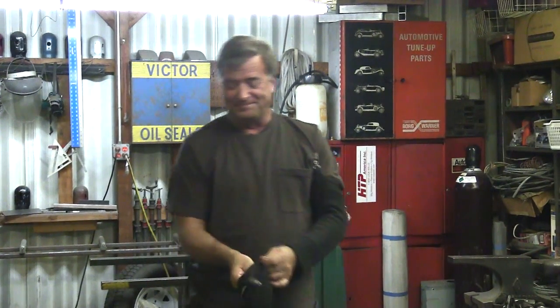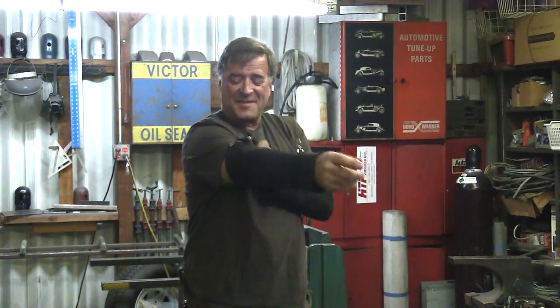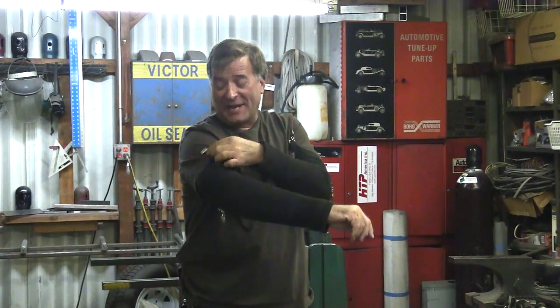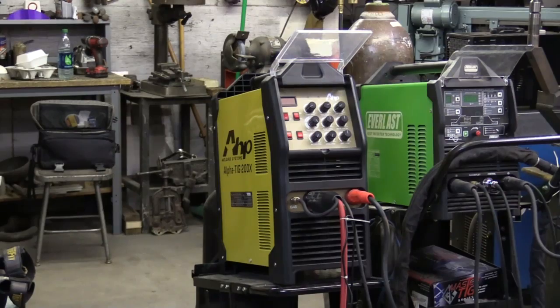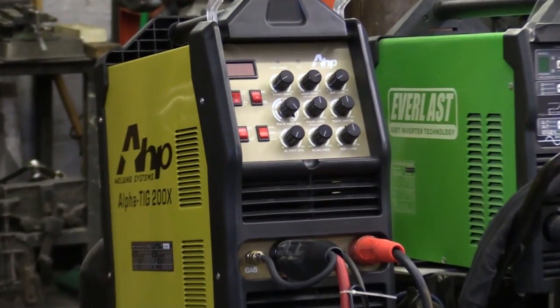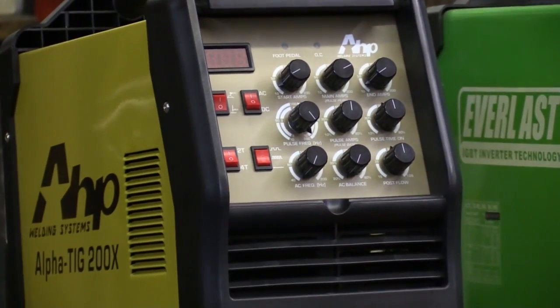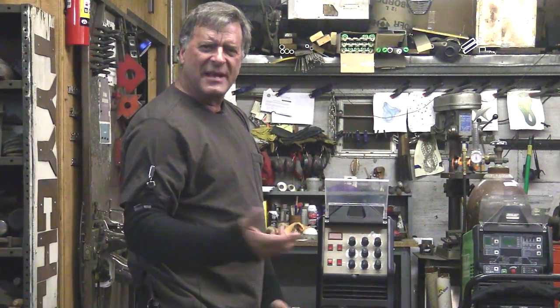Hey Kevin, what are you getting all dressed up for? I have a treat for you guys, and a treat for me too. I have the brand new, not even released yet, AHP Alpha TIG — I should call it the 2016 version, or the fourth generation if you will — where they made an upgrade, and oh boy is it cool.